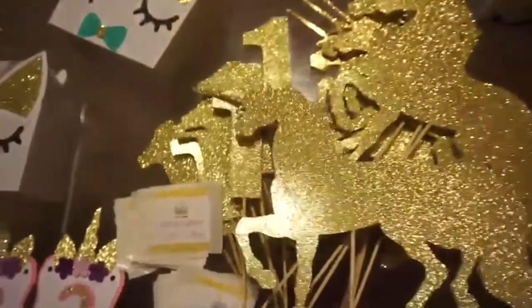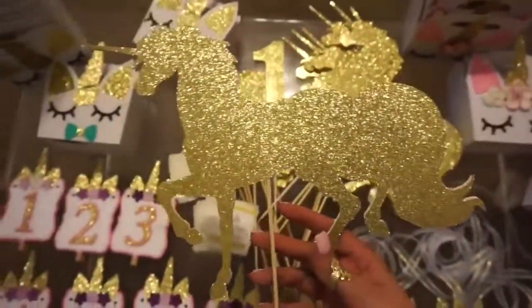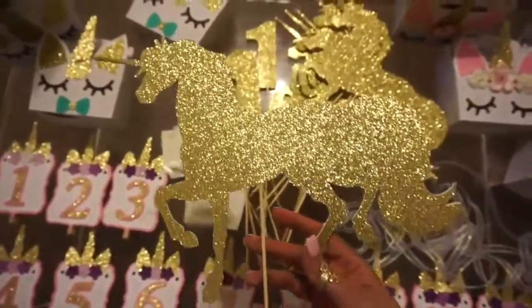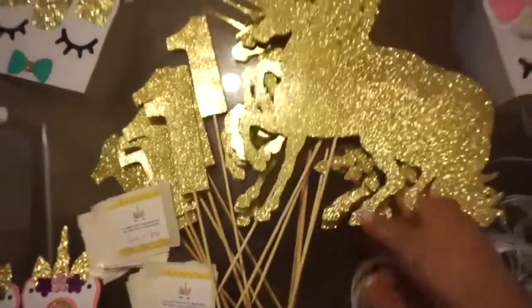The unicorns are about 10 to 11 inches wide. These were all double-sided because obviously they'll be seen from back and front.